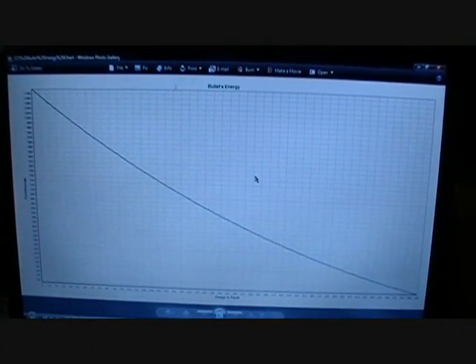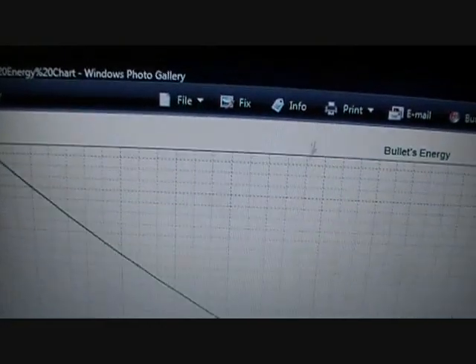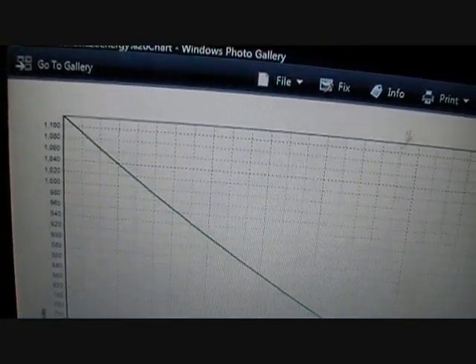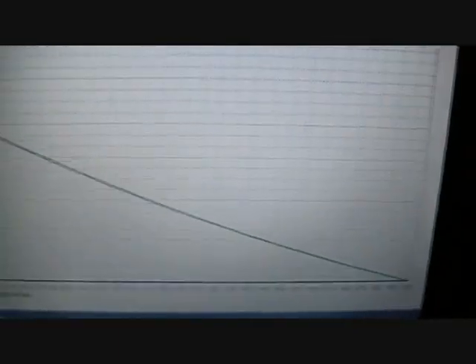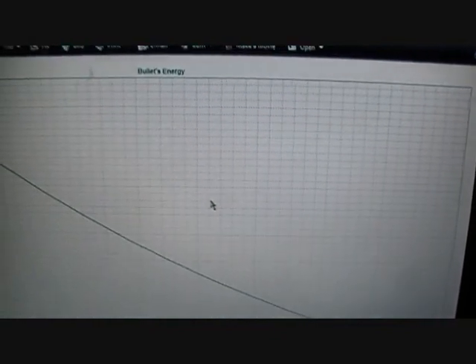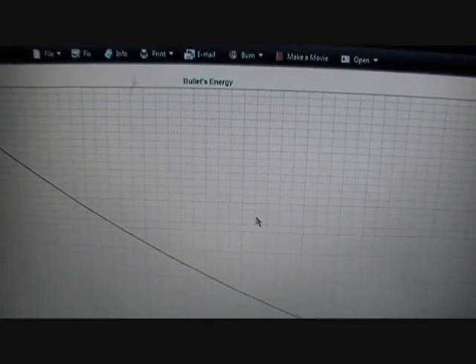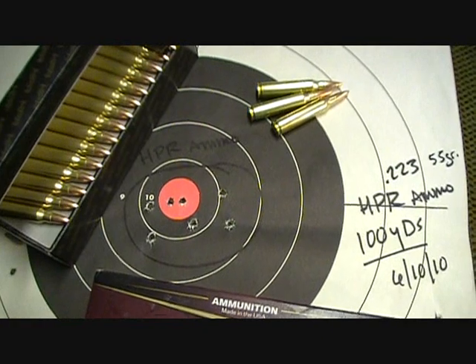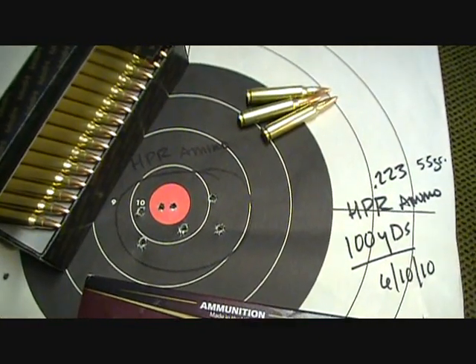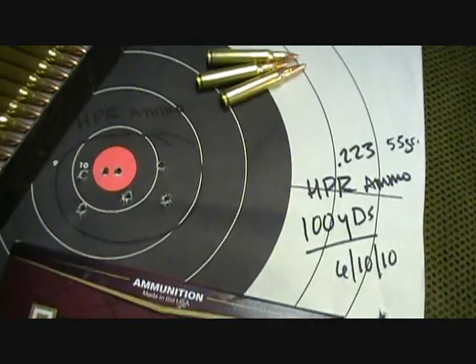On the HPR website, under tech specs, you can see bullet energy charts for the .223 showing energy from the muzzle out to about 500 yards. They have similar charts for the .45, .40, and 9mm. Here is the final group at a hundred yards from my Leatherwood HiLux CMR scope review, shot with the HPR ammo — 55-grain .223.